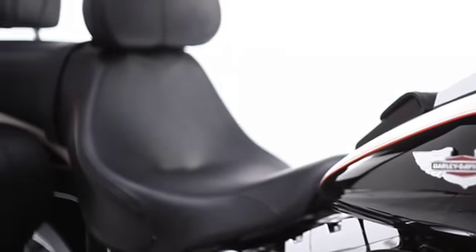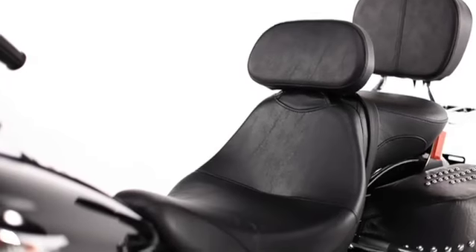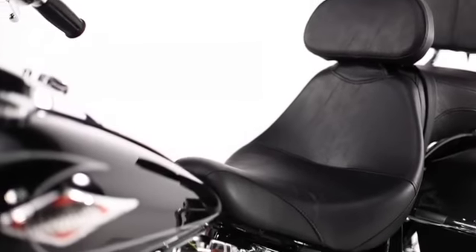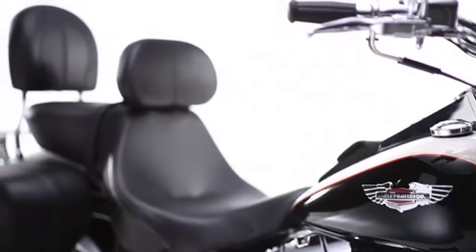That wide stance makes touring a breeze, while the narrow nose keeps your legs closer together for city riding. It's clearly the best of both worlds, but it's the ability to easily dial in your Signature Series seat to fit you like a glove that makes it a frontrunner.